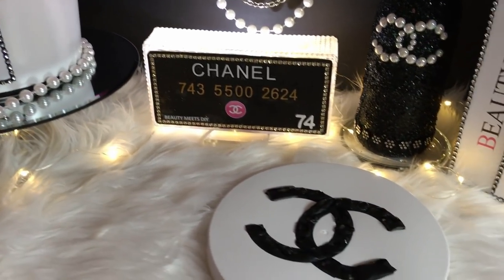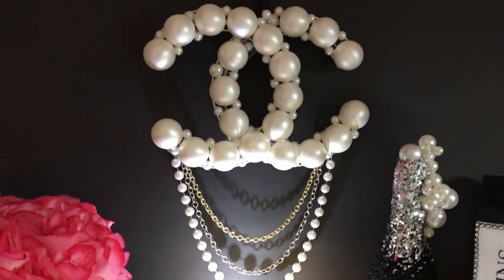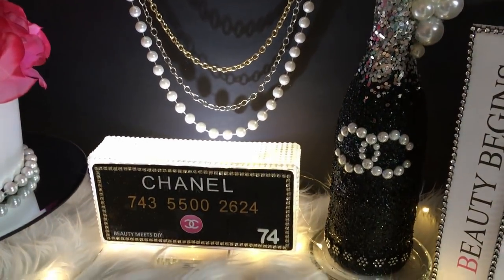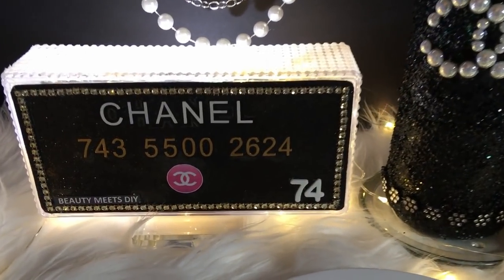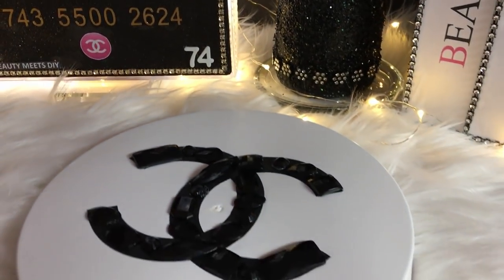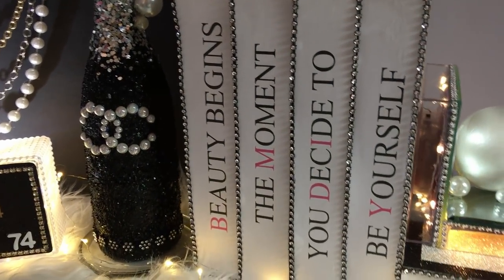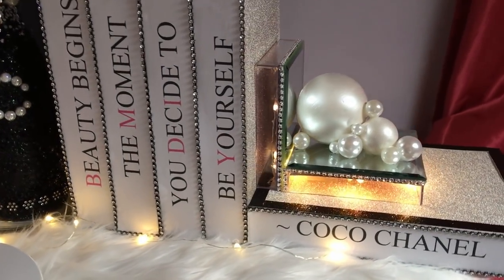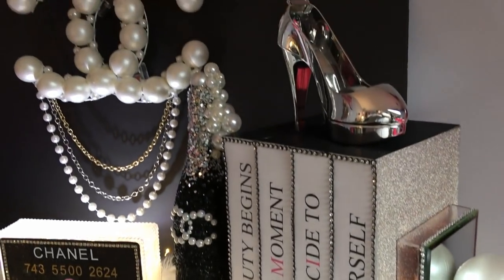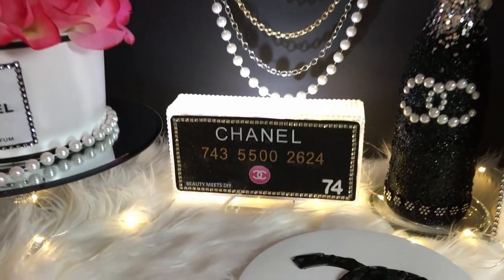Here is how everything turned out. There's the flower box — I think it turned out beautiful. There's our lighted Chanel credit card, and this is our jumbo brooch — I think it came out absolutely beautiful. On previous videos you guys loved the CC logo light, so I gave it a different twist and created a jumbo brooch. Here are the books — those pink letters were my husband's idea; they spell out BMD for my channel Beauty Meets DIY.